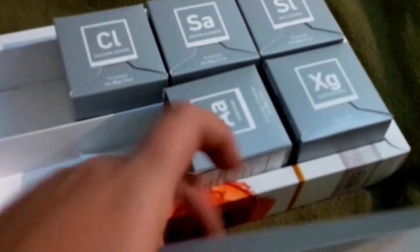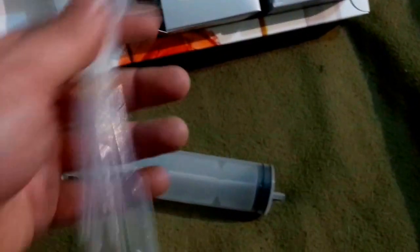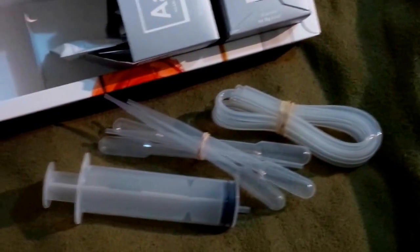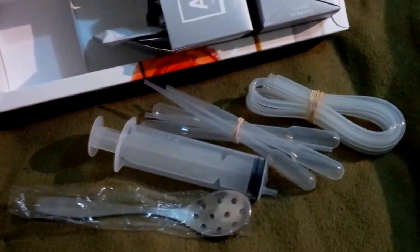The accessory box contains quite a few things. It has a molecular cooking syringe, five pipettes, what appears to be four lengths of tubing, one serrated spoon, and one set of measuring spoons.